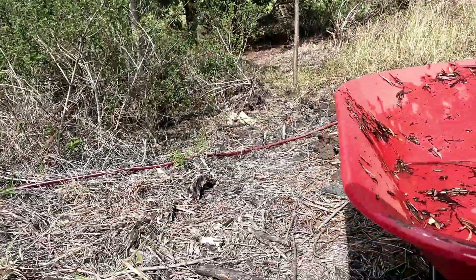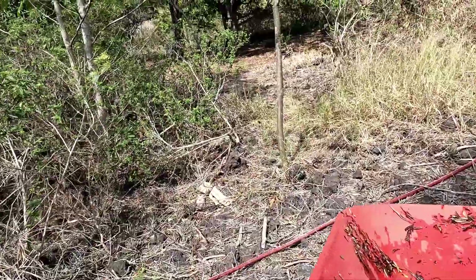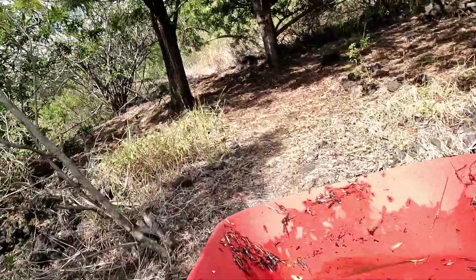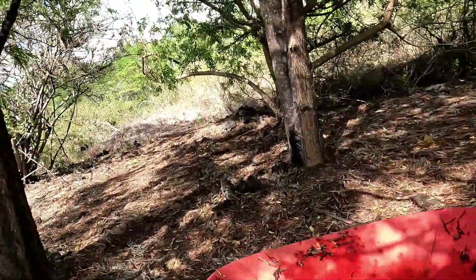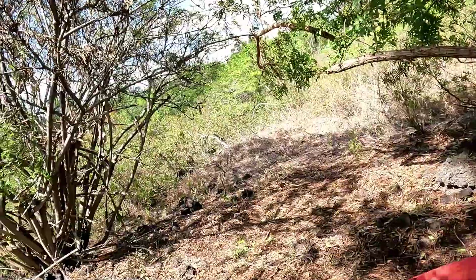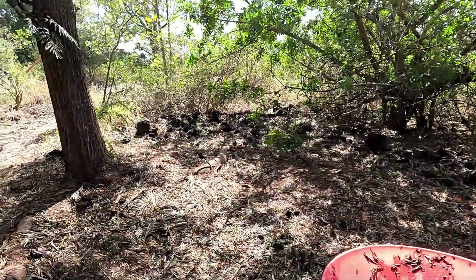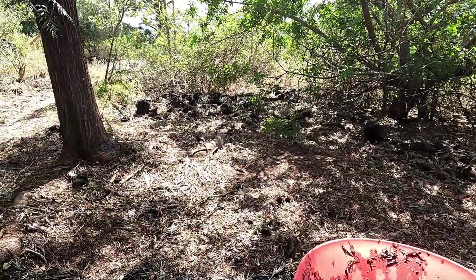We're going to get some mulch, so we'll take our wheelbarrow over to this area under the silver oak trees. This is one of my favorite places on the lot to just chill out because it's super protected from the wind and nice and cool. Eventually, once we move up here more full time, we're going to make a chicken coop here. For now we're just going to pick up some of these dried leaves — that'll be our mulch.